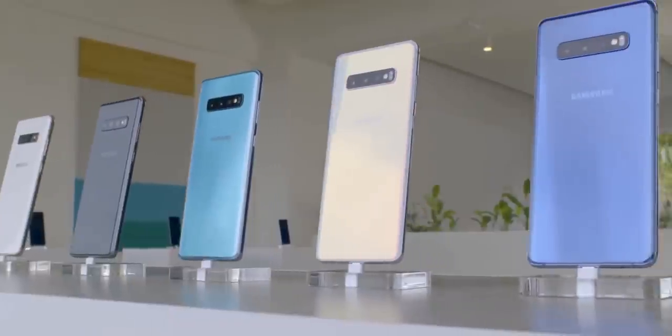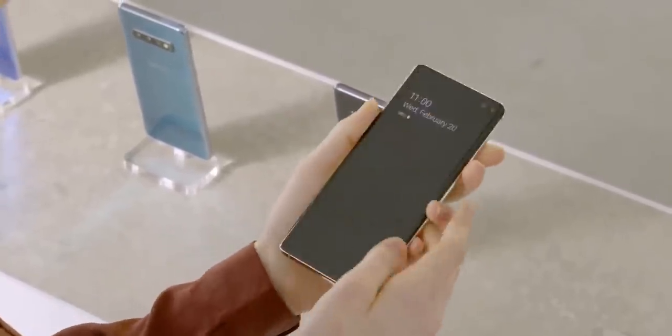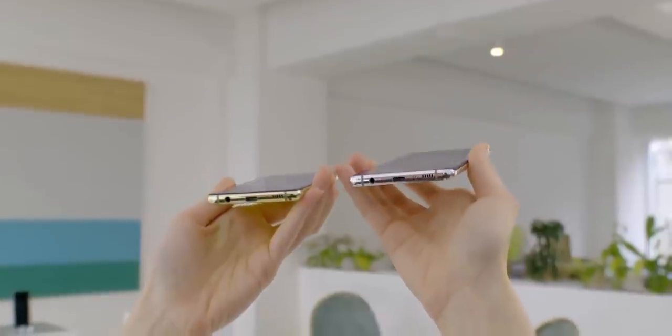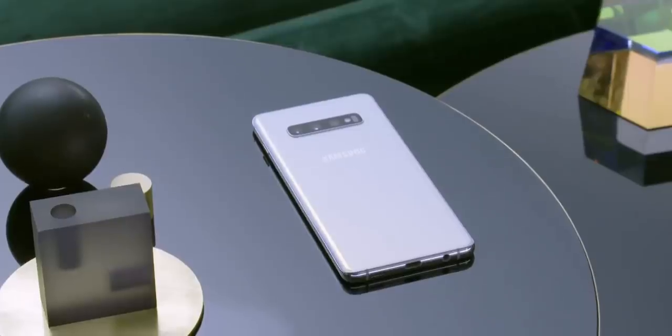I think it's going to be very hard for Samsung to offer anything more over the Galaxy S10 Plus, since they've gone all out for the S10 this time. But hey, you never know — last year at this time, I never even imagined that the Galaxy S10 lineup would turn out to be so good. But it did.